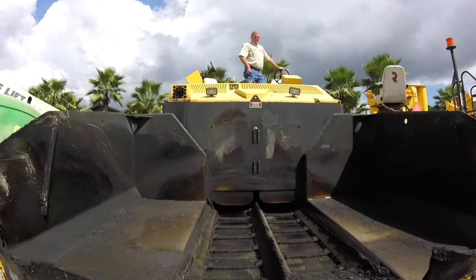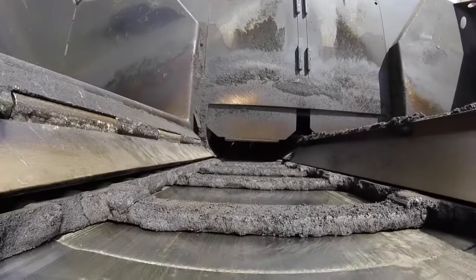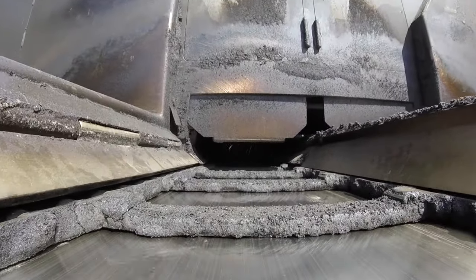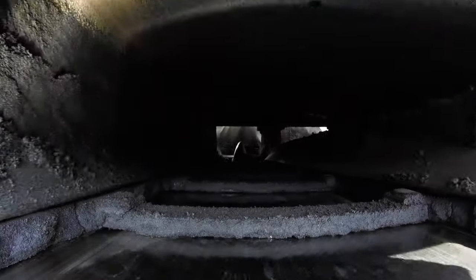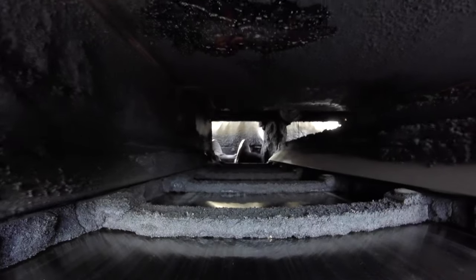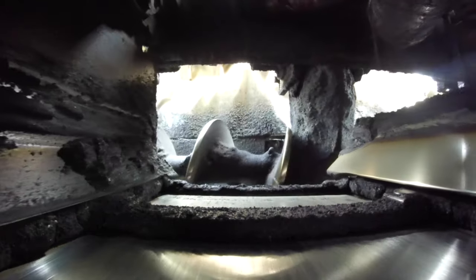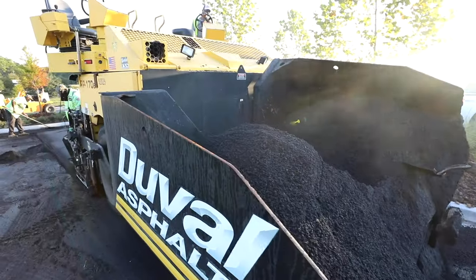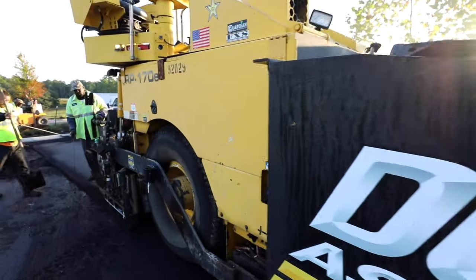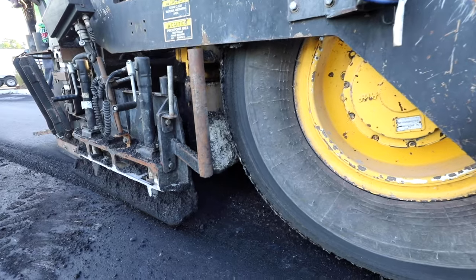As the mix enters the hopper, it is carried by the conveyor to the augers. The amount of mix being carried to the auger chamber is regulated by variable speed or by the flow gates, which will strike off the mix. Once the mix reaches the augers, it is distributed to the front of the screed. It is extremely important to keep a constant head of material in the front of the screed.